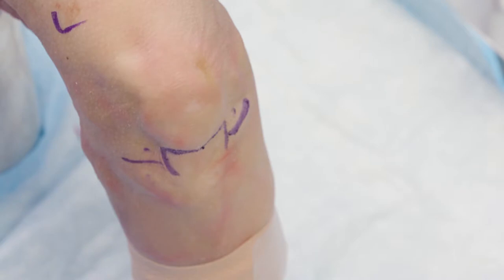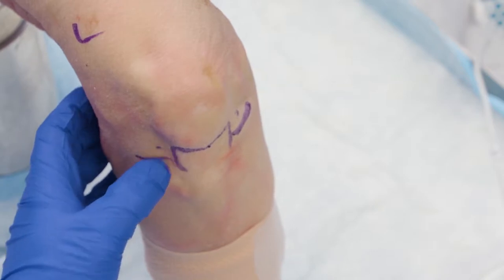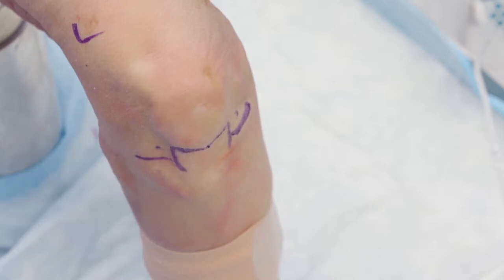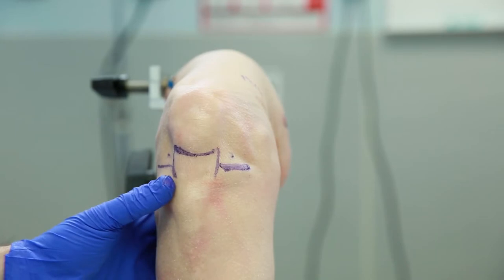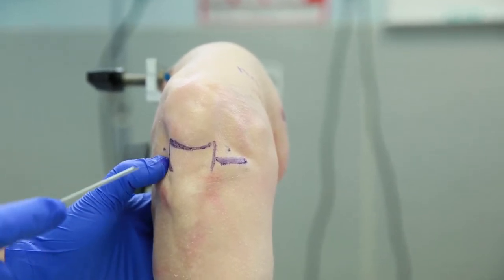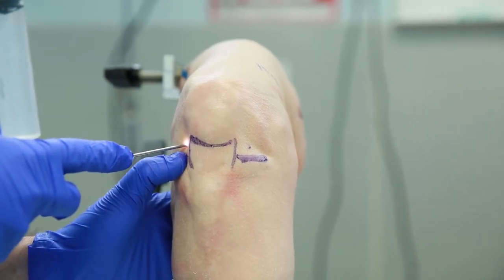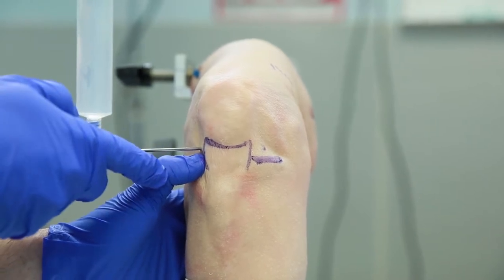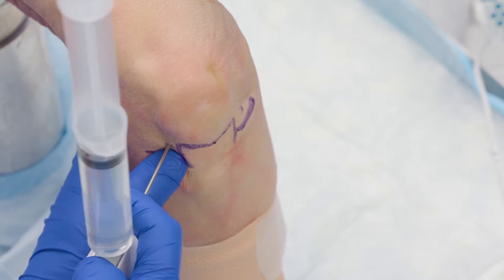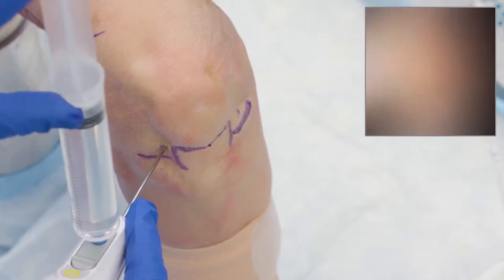We've already anesthetized our patient. I'll start by entering from the lateral portal. Just like in surgery, it's good to have a routine so you don't miss anything. This is a 14-gauge needle — I'll hold it with a little finger choke up on it, and aim right for the intercondylar notch as I push in. Aiming for the notch is reproducible and helps prevent iatrogenic cartilage injuries. Once I'm in, I'll retract, which gets me around most of that fat pad and brings me right to the ACL.